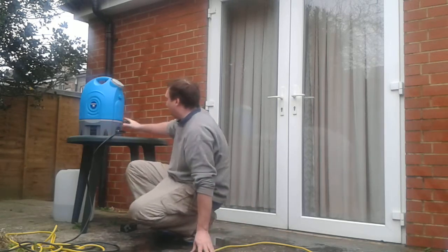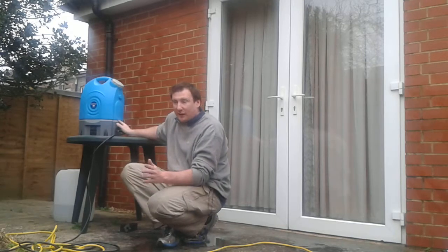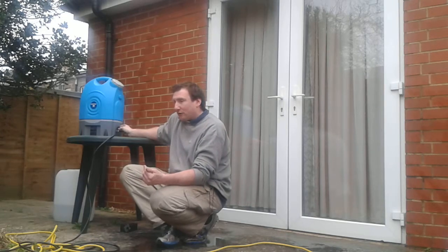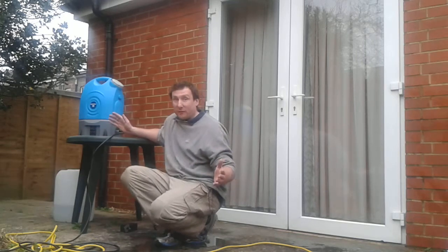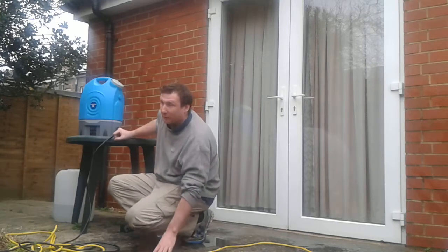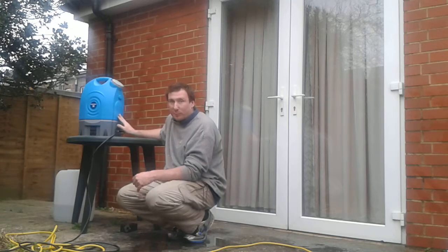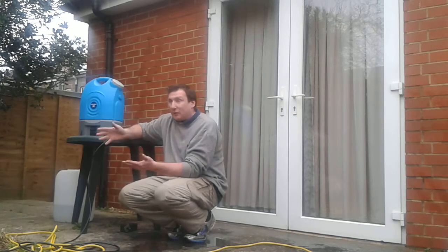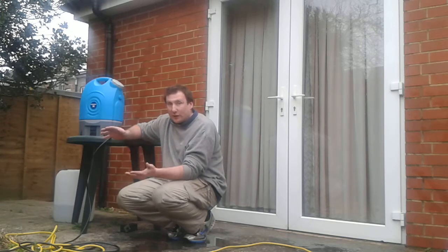Behind you we have a portable pump. Some window cleaners will use a van with a tank. If you just do window cleaning, that would be a quite sizeable tank. For people who do other things as well, like myself, I find a portable pump is absolutely fine. But you can get 250-litre tanks which can go in your van if you want.